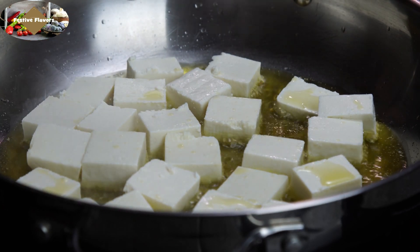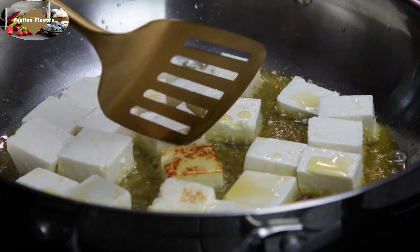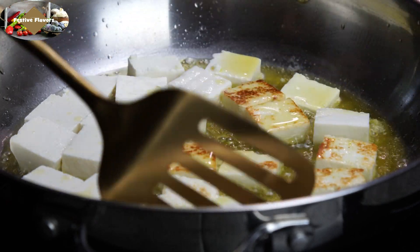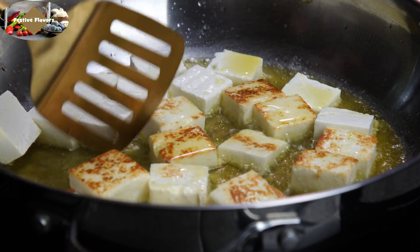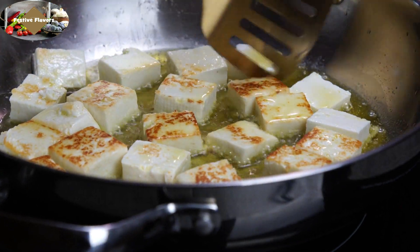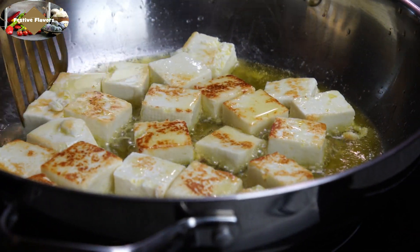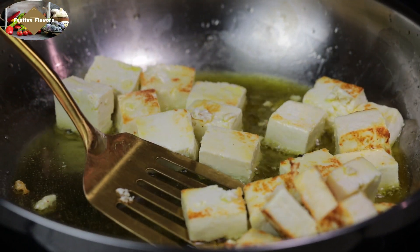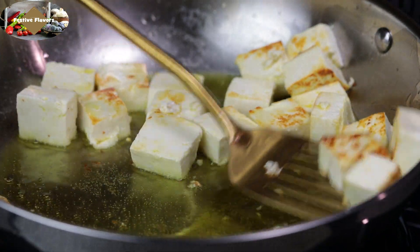Fry the paneer cubes on medium heat. Cook the paneer cubes on both sides till they are golden brown in color. Then turn the paneer cubes to cook on the other side. This might take 3 to 5 minutes. When done, take the paneer cubes out on a plate and put it aside.